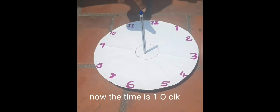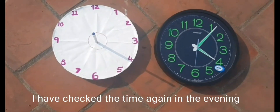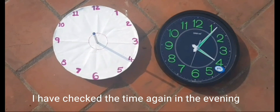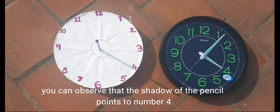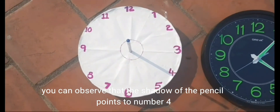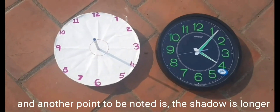Now the time is 1 o'clock. I have checked the time again in the evening — the time is 4 to 5 pm. You can observe that the shadow of the pencil points to number 4. Another point to be noted is that the shadow is longer.